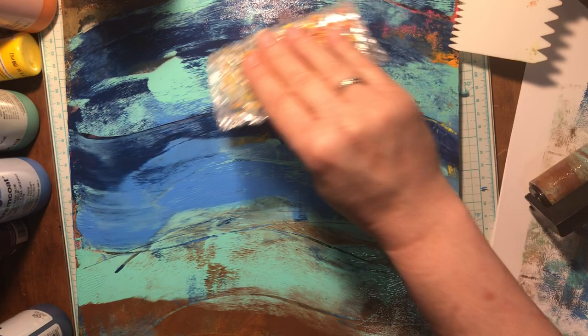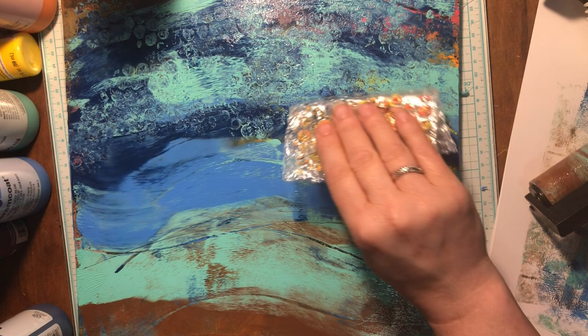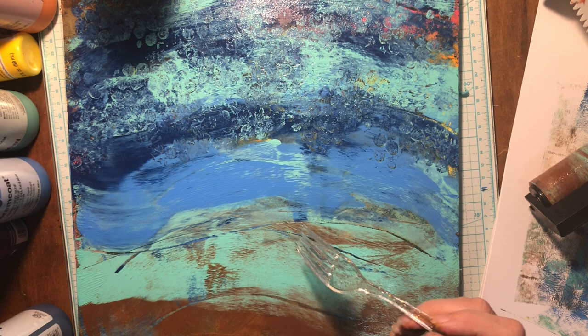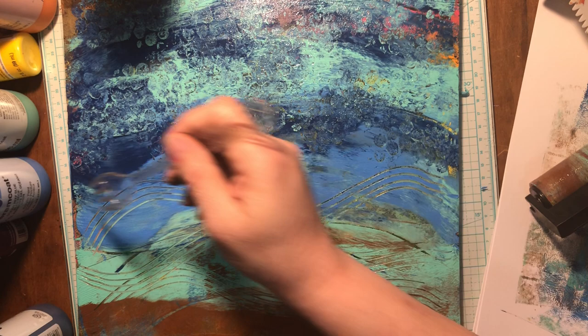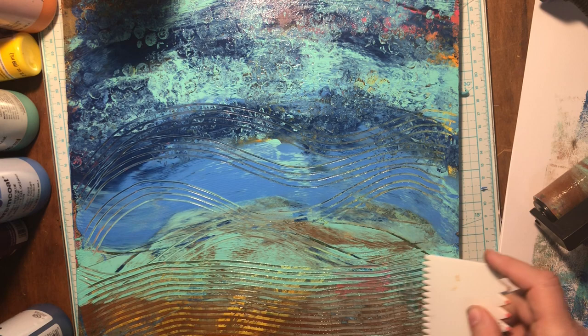Now let me use this bubble wrap up in here. I think I'm going to use the bubble wrap actually kind of where the sky would be — no reason. Perhaps I should have used that where the water would be, but I'm liking it. Now I want to use the fork because I have not used the fork. Should we do that? Oh, I should have done that in the water — that's for the waves, right?